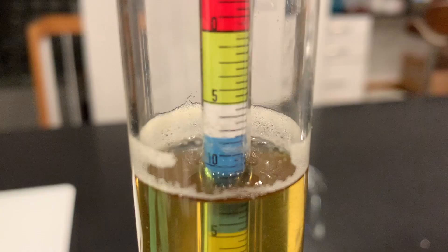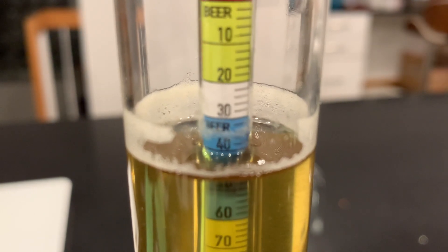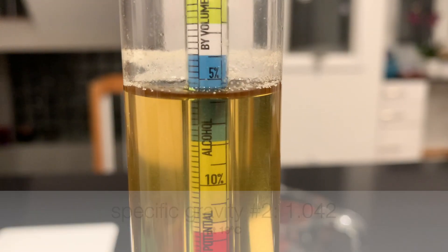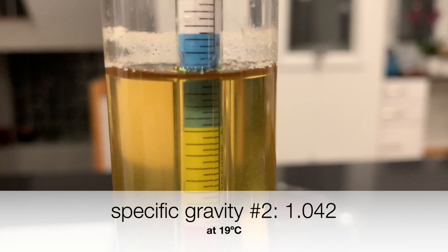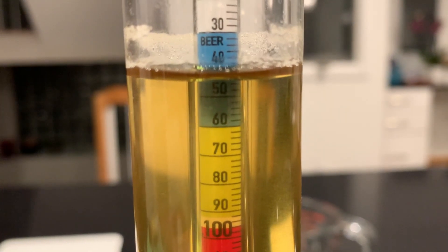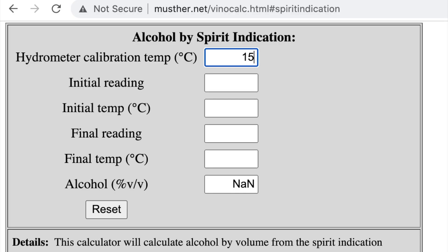This is the reading I'm going to use. It's cooled down to room temperature — 19 degrees Celsius — and the hydrometer reading I'm seeing is 1.042. That's my specific gravity number 2: 1.042, the post-boiling and dilution measurement. I just plug the numbers into the calculator, which also requires the temperatures. The initial temperature was lower because that sample was from the fridge and hadn't warmed up completely; the final reading was taken at room temperature. The result I get is 18.4%.